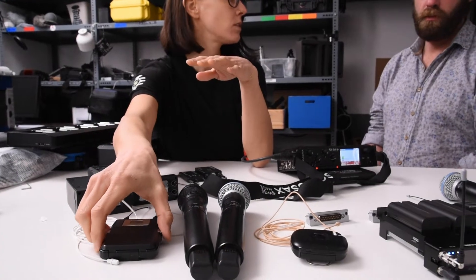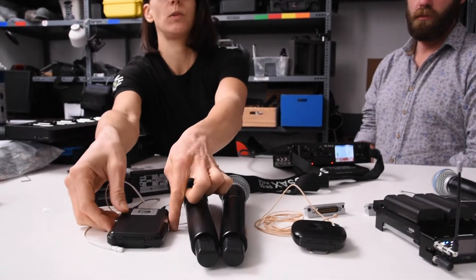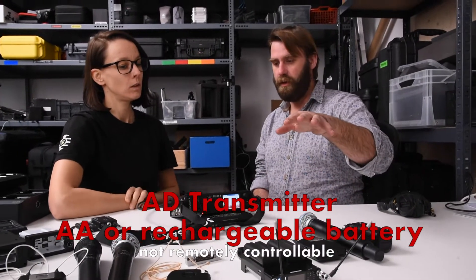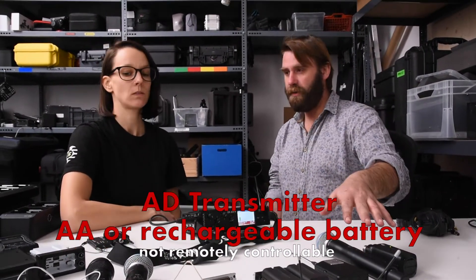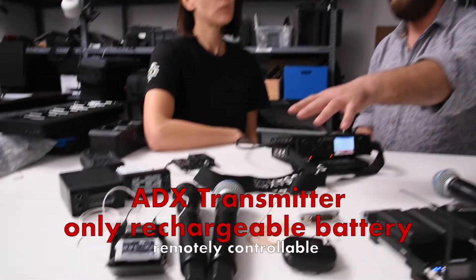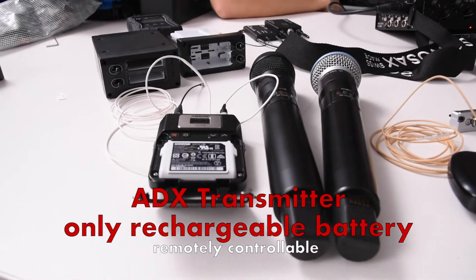Only run those transmitters with rechargeable batteries. So these transmitters you can also run with double-A batteries? Yes. Or with rechargeable batteries? Yes. And this one you can only run with Shure's own rechargeable batteries?